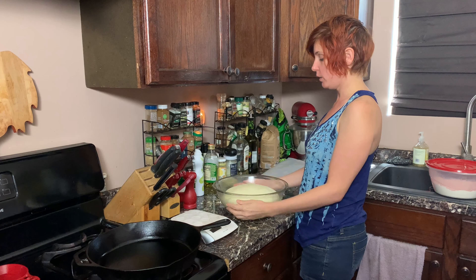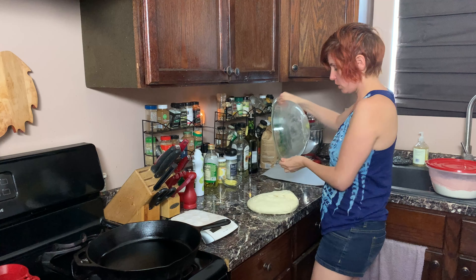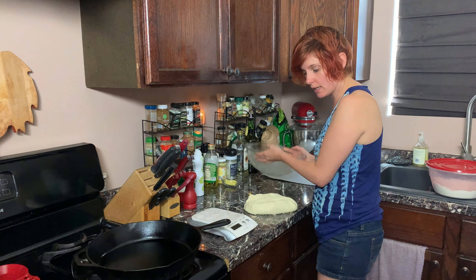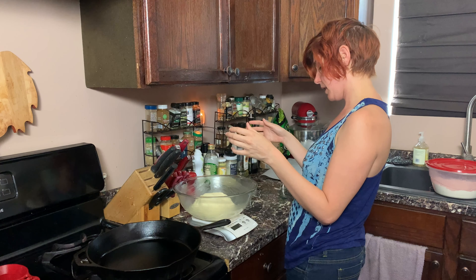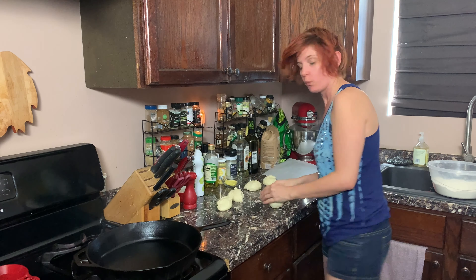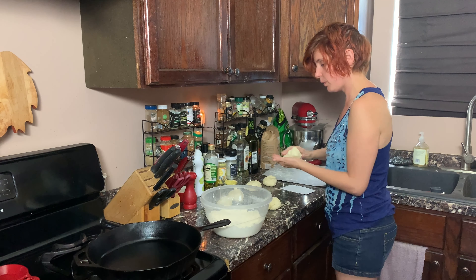It has risen! We are going to divide this — oh, so soft — into six balls. I want to weigh this so I can make sure they're even. 688 grams. We're going to sprinkle this with some flour and form these into balls.